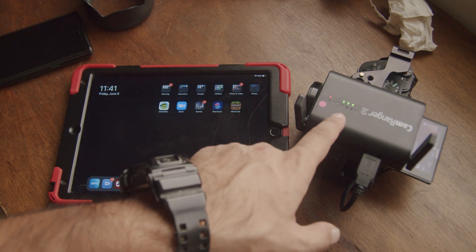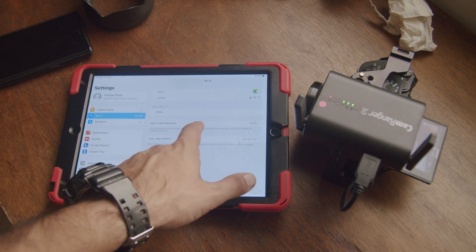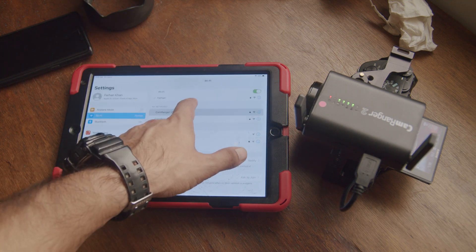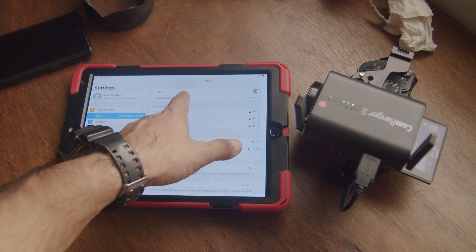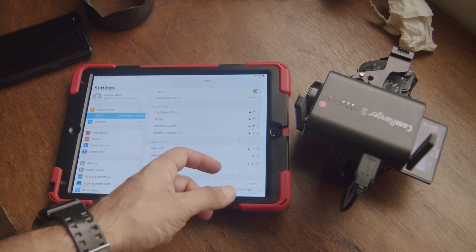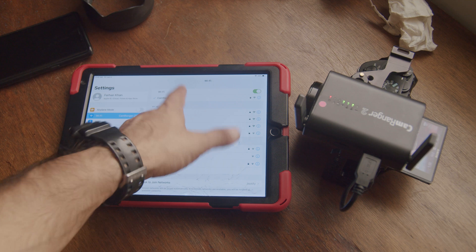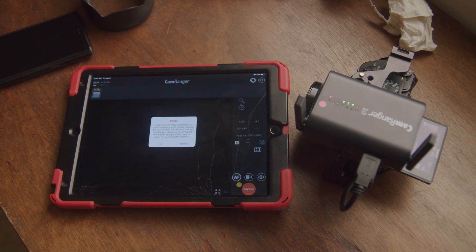We've switched the CamRanger on and waited for all the lights to appear. We then come into our iPad settings, hit Wi-Fi, find the CamRanger network. There's ZFI 2.4 — I presume that's the GHz — and 5. I always select the first one. We'll open up CamRanger, hit the connect button, and we've got that ready.